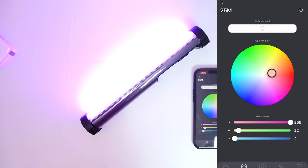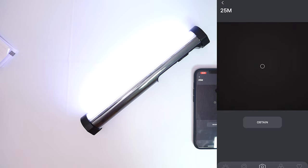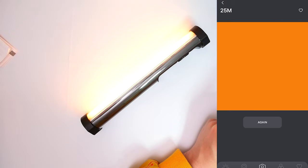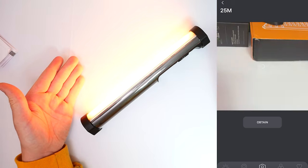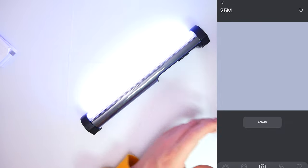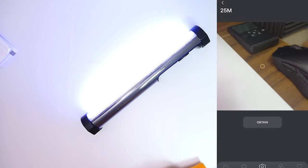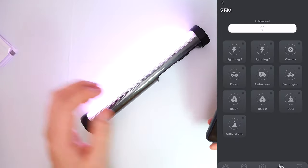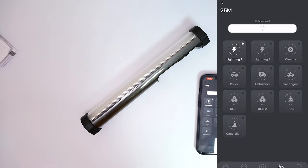Starting off with color in the app — as I move my finger around and change the light, you can see the light on the left-hand side is changing color as well, and I can also change the brightness level. If we go to the camera setting, we can obtain exact colors — so if I point my camera towards the keyboard and click 'obtain,' the light itself changes to that color. Clicking again over the mouse — it doesn't have black so it goes to more of a gray color, which is pretty cool — and then a brown color as well. That is really cool.